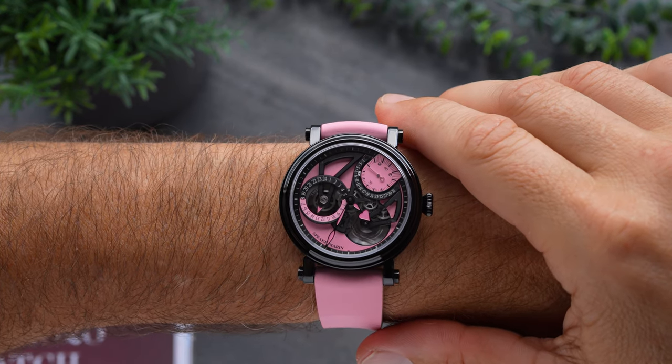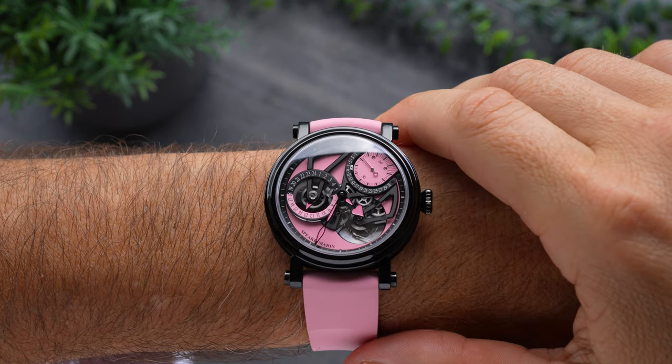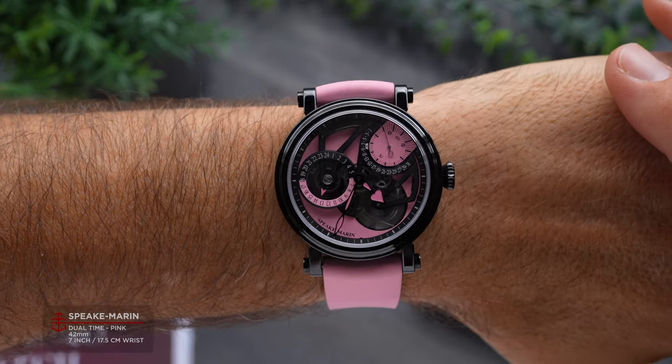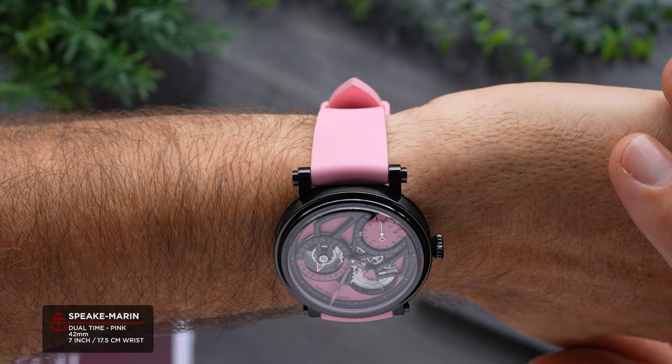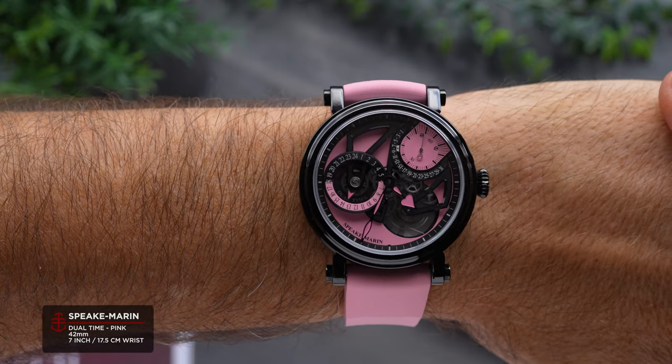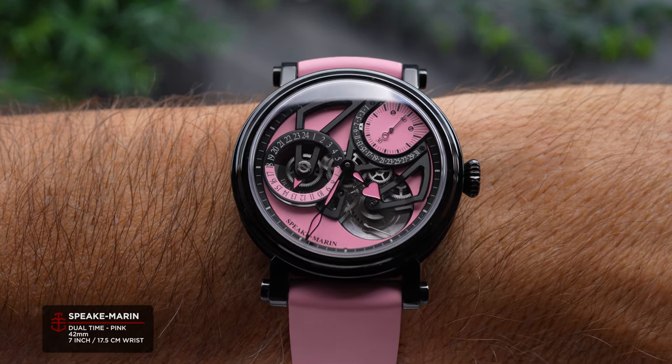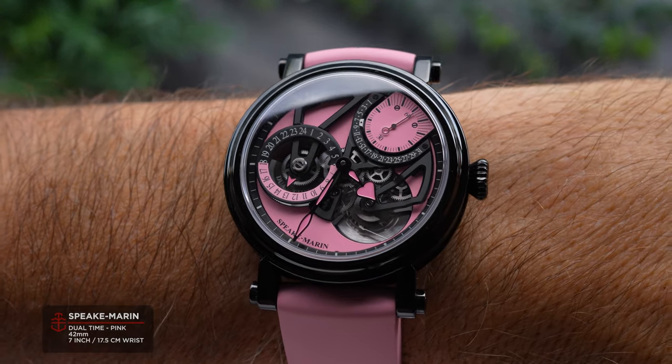The Speakmarin brand has changed a lot in the last few years, but their adoption of integrated bracelet designs hasn't replaced their whole catalogue. The Piccadilly case, which brought the company to success back when they were making boutique unique pieces, is still around, and one of its latest iterations is the Speakmarin Dual Time Pink.